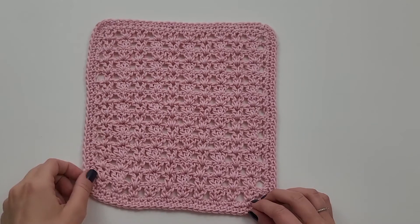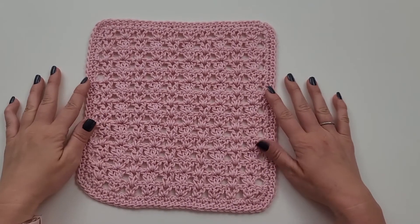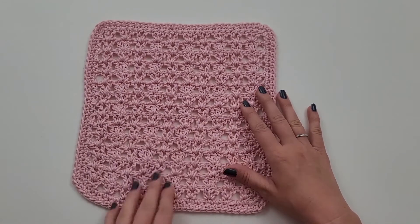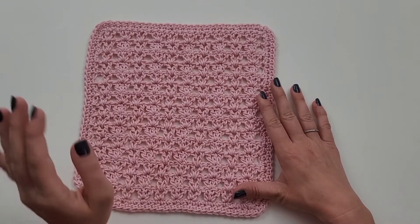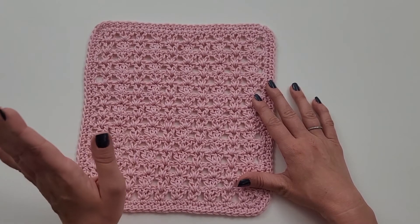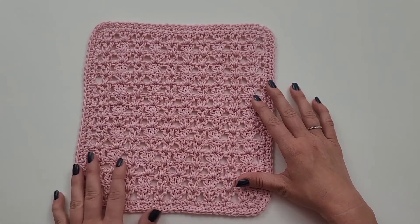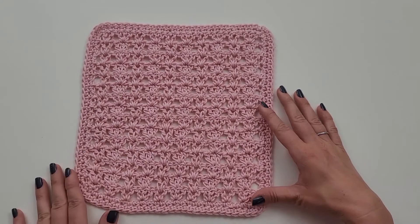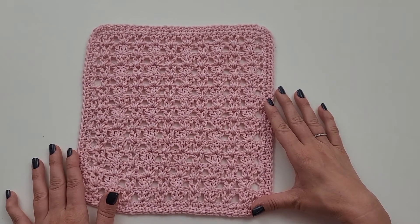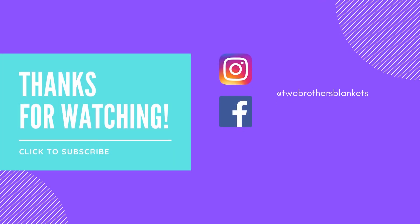Once you have completed that second row of trim, this is what you get. Fasten off, weave in your ends, and you have completed the Katy washcloth. If you like this stitch combo — this lacy V-stitch 3-DC combo — I have tons of other Katy crochet patterns: a cardigan, a top, a cowl and hat set, and all kinds of patterns with this stitch combo. I will link those in the description for you to check out. I hope you'll subscribe to my channel and I hope you have a wonderful day. Thanks for watching!